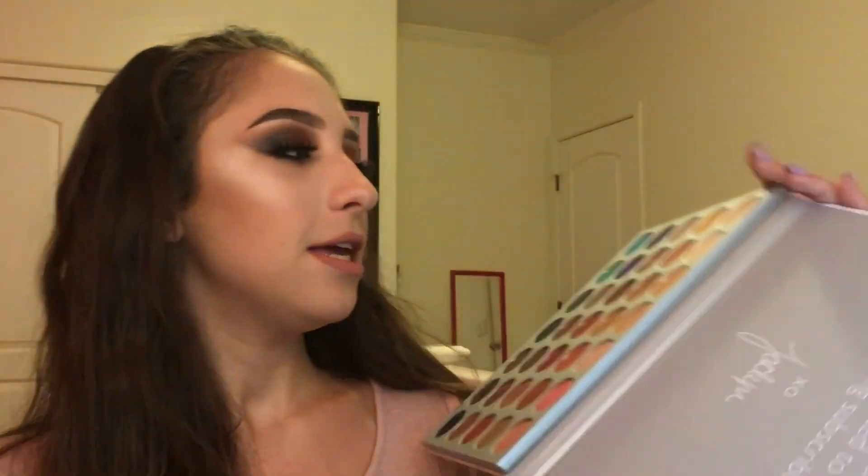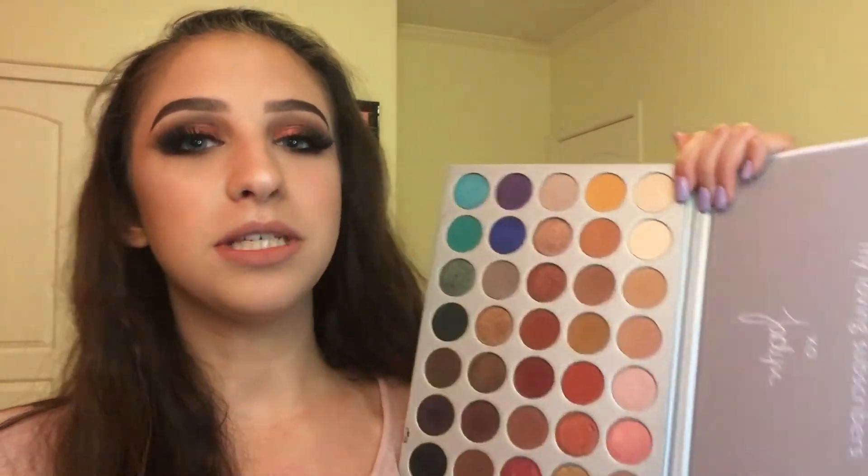Thanks for watching this makeup tutorial, and congrats Jaclyn on your collab with Morphe — I'm so proud of you, I'm honestly really shaken with how this palette turned out. Congratulations, you definitely deserve everything that comes your way — not the hate though. I hope you enjoyed this red smoky eye! I'll definitely be using this palette so much more — I want to try the blues, greens, and purples. If you enjoyed this video, please like, comment, and subscribe for more videos — hope you guys have a great day, see you in my next video!